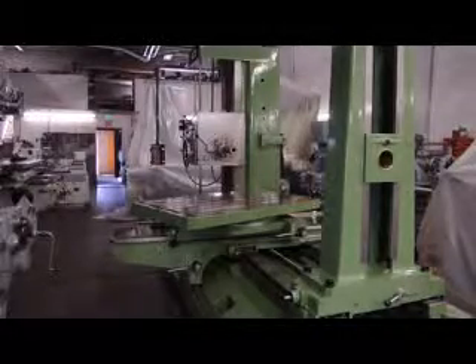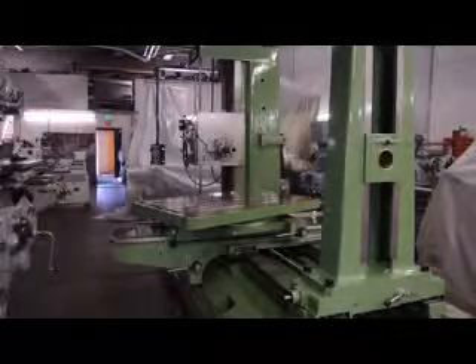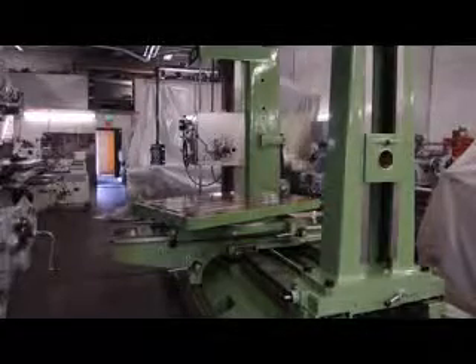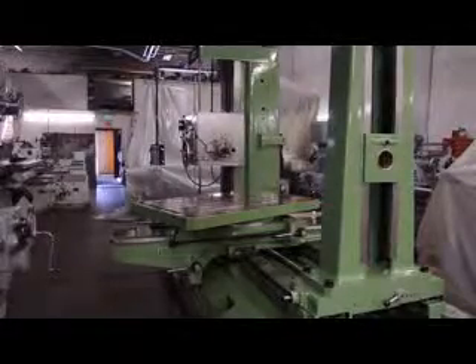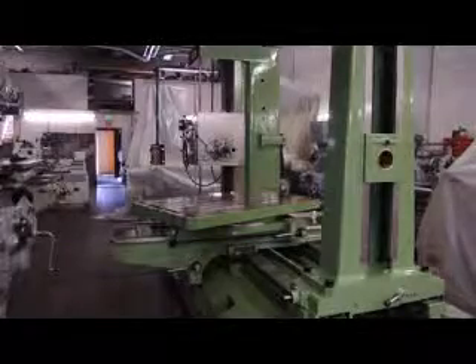This machine has 1,900 hours of on time. It's an ACE horizontal boring machine with a built-in rotary table. It's a model AC90, serial number 90-G4-554, and it happens to be our stock number 681. With that being said, I would just like to reiterate on the overall condition.